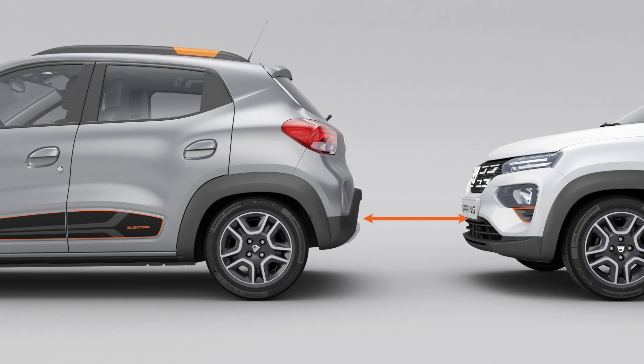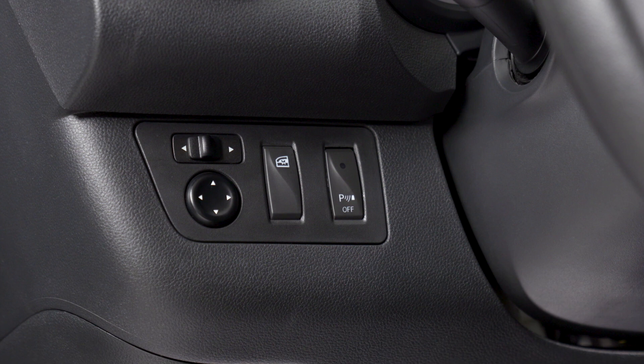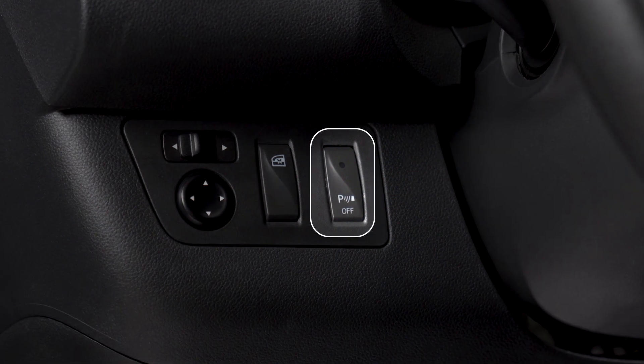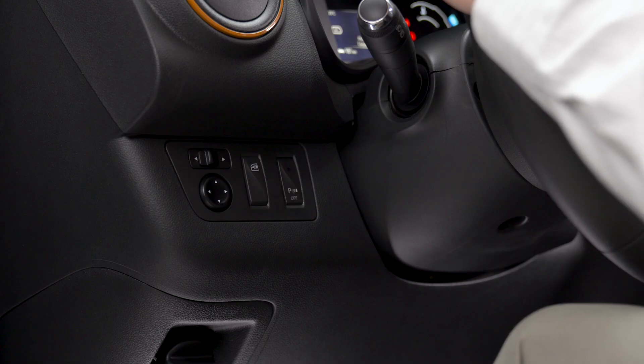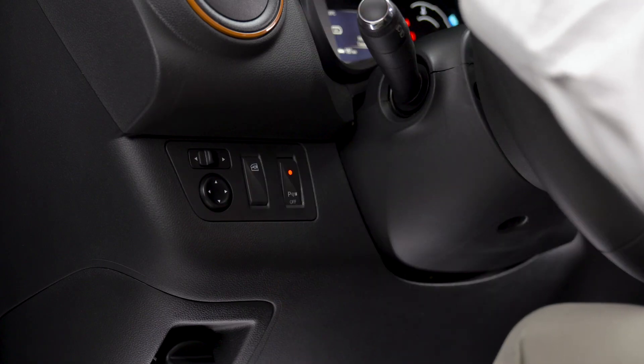Three variations of the beep are heard: at 1.2 meters, 70 centimeters, and 30 centimeters from the obstacle. You can turn the system off by pressing this button on the dashboard, to the left of the steering wheel. The indicator light above the switch is always on — press it to turn the system on again.